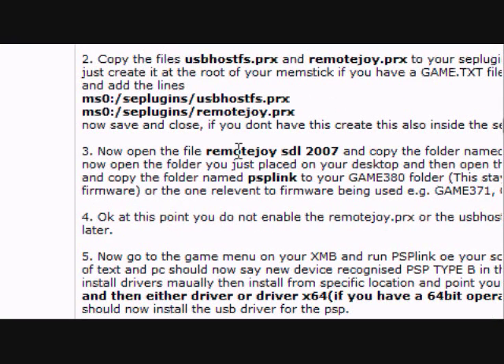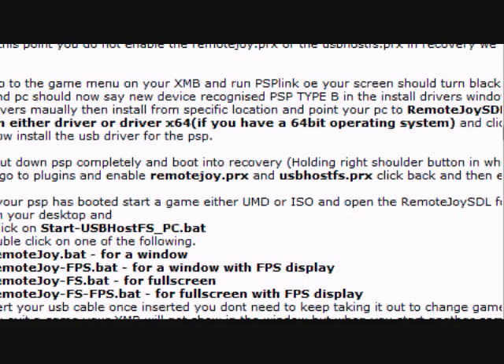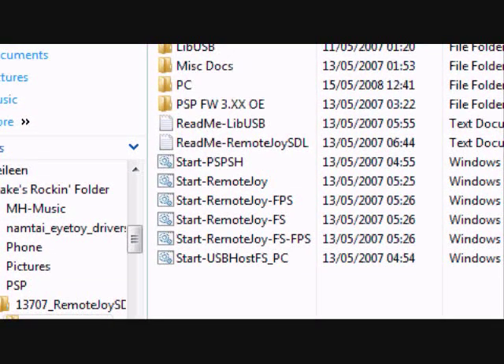Just go through all of the post instructions and it'll show you how. You have to use the program PSPlink, and then you have to install the drivers and stuff — it's pretty easy. When you've done all that, go into the second download file. It'll give you the programs here; this is the actual Remote Joy program. You're going to use this one and the USB host one. Make a quick shortcut of these on your desktop or quick launch menu, so you don't have to go through all the files every time. When you've done that, enable all the plugins in your USB — just go to the recovery menu, then plugins.